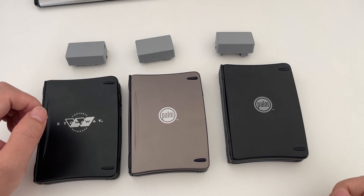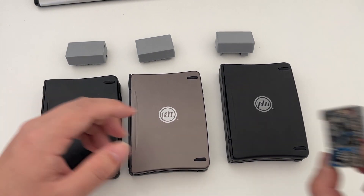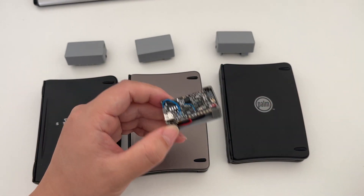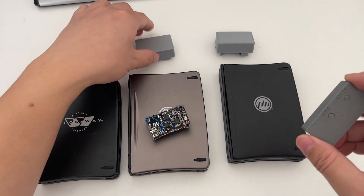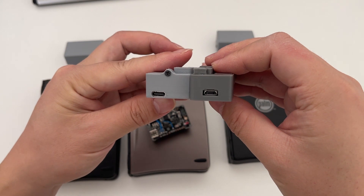To compensate for the power consumption of the new chip, I had to use a larger lithium battery, but as you can see, the final product is not significantly larger, so it's still acceptable.